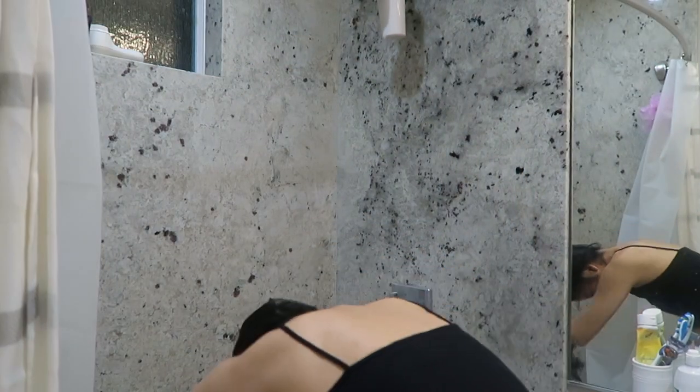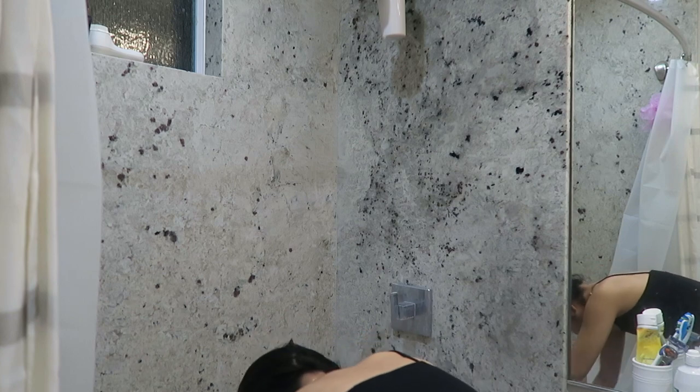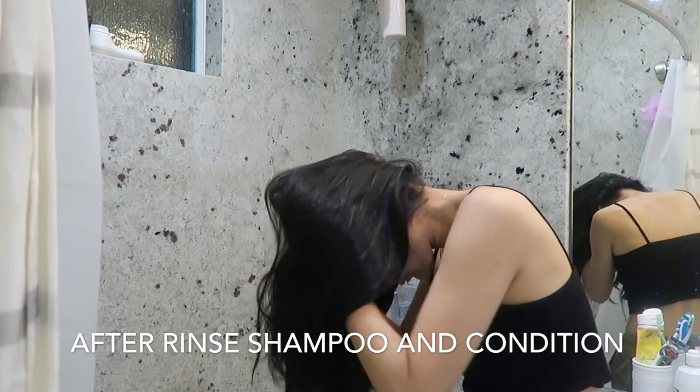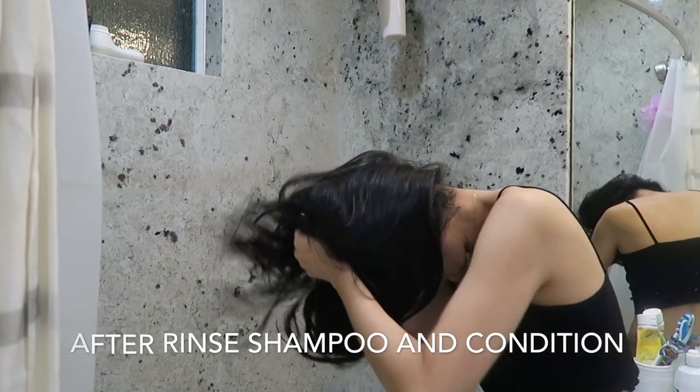How I use the hair rinse is I do it on dry hair before the shower. I just flip my head and pour this throughout my whole hair, a little bit at a time to make sure that my whole hair is completely wet.